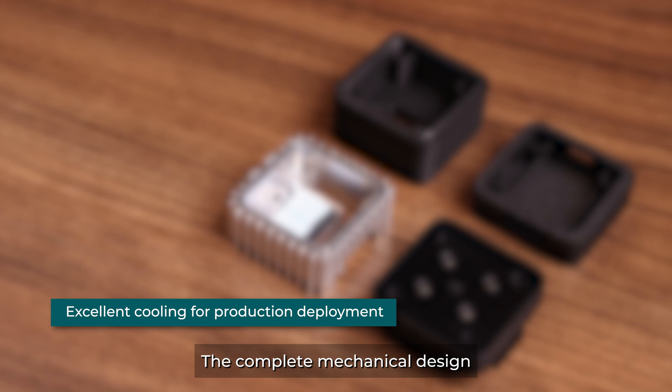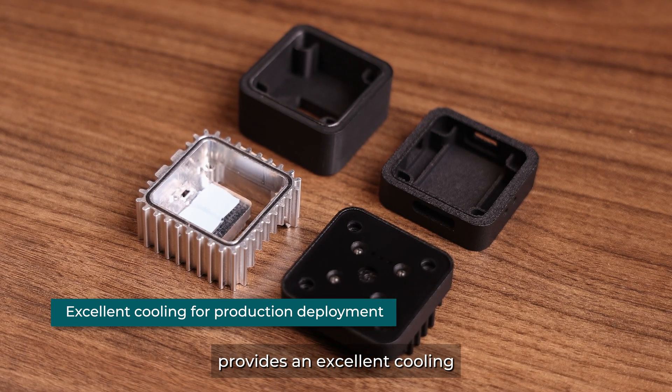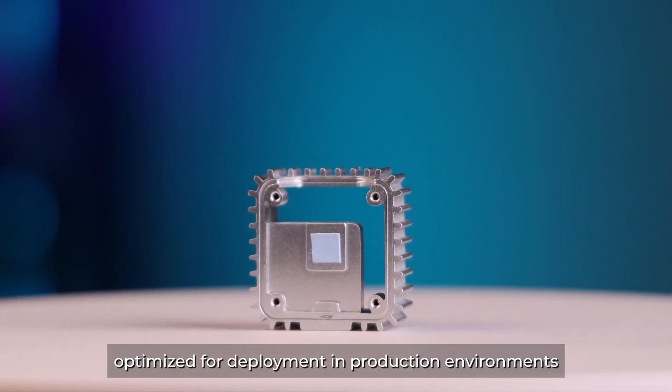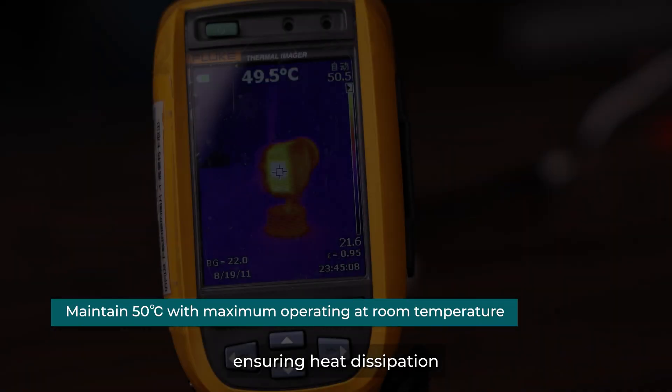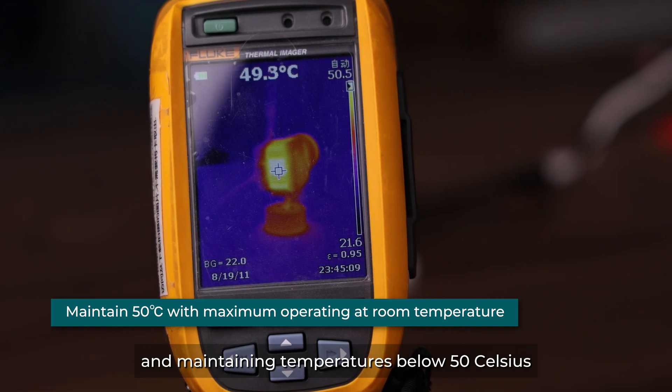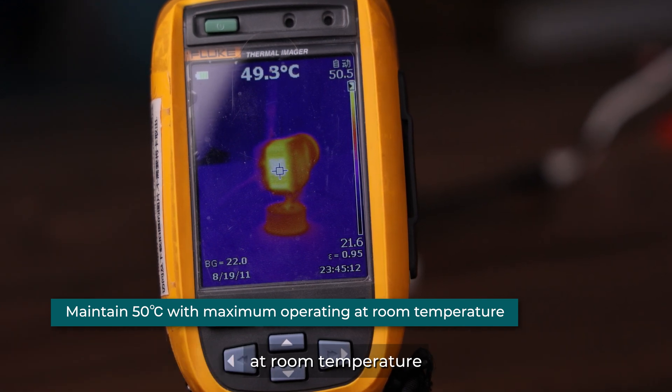The complete mechanical design provides excellent cooling, optimized for deployment in production environments. The core processor board is wrapped by the mantle mainframe, ensuring heat dissipation and maintaining temperatures below 50 Celsius at room temperature.